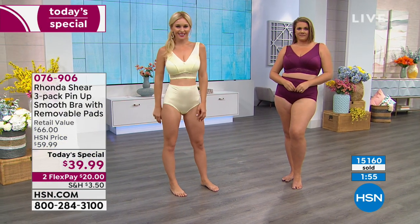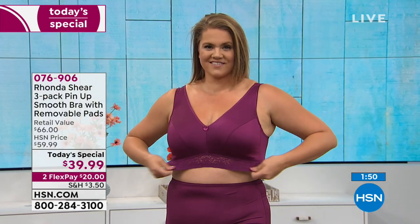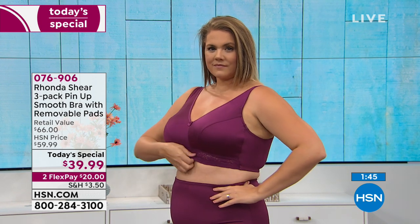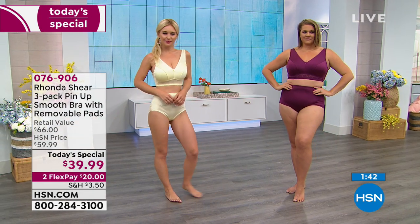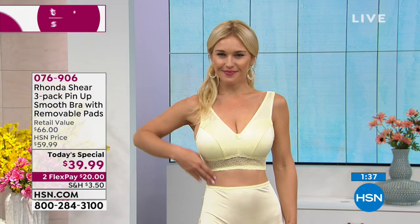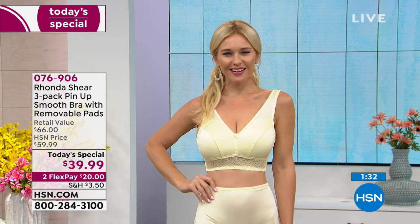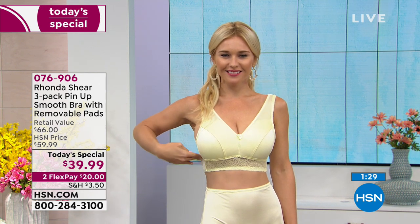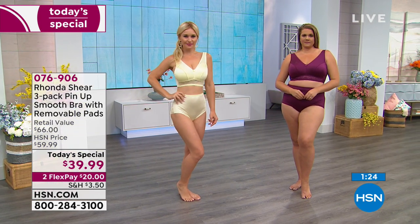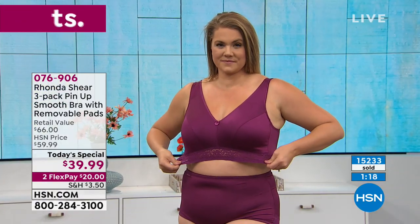We can be who we are, but we want to be comfortable — and that makes us more confident. We don't want to think about our undergarments all day. These are beautiful — smooth, soft to the touch — whether you're breastfeeding, wearing a sweatshirt, or a fitted jersey top. It's going to give you a perfectly beautiful bust line without molded cups. It's the comfort of a leisure bra with the support of a regular bra.